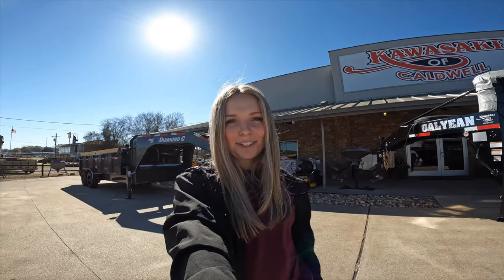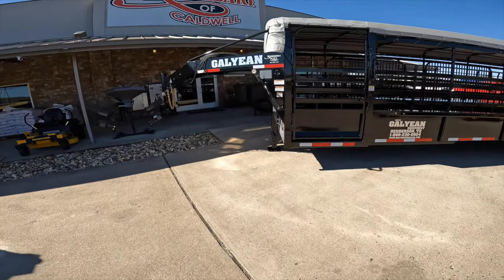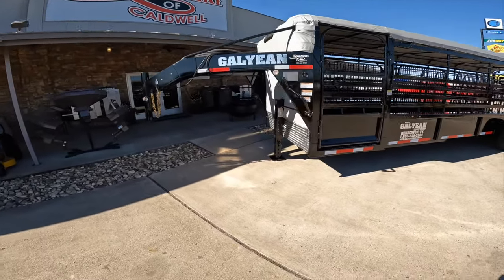Hi everyone, it's Allie at Kawasaki of Caldwell. I am here to show you some trailers. Today I'm featuring the 2022 Galleon 28 foot livestock trailer.